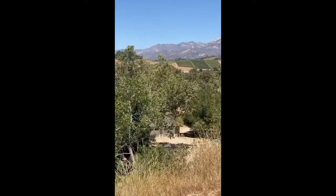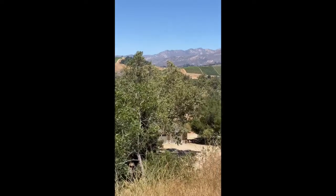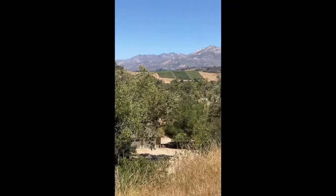Good day campers, or bon giorno as they say in Italy, where I'll be going in a few weeks. Today we're going to do a plein air painting — plein air, translated from the French, means outdoors. Here I am outdoors with my setup, and I'm going to do a painting of this scene, or make an attempt at it.